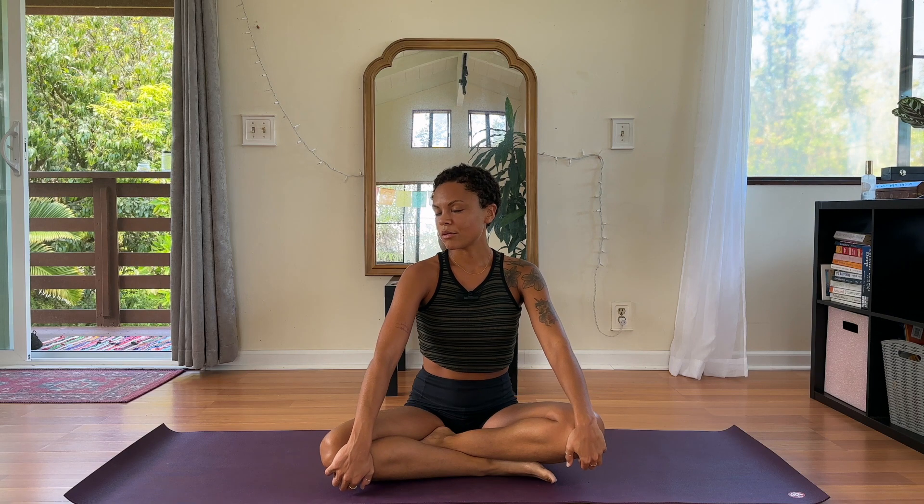Aloha and welcome to my channel. My name is Simran Shakti and today I will be guiding us through a very short, concise morning full body flow. We will begin seated in an easy seat, something that feels comfortable where you can have your spine straight and your body relaxed. If it feels good for you, you can bring your eyes closed or just lower your gaze.